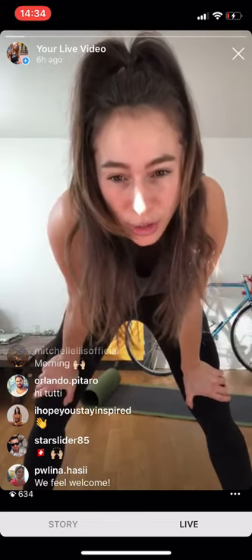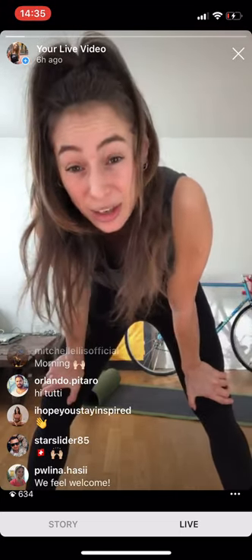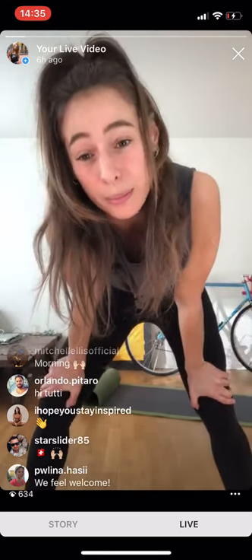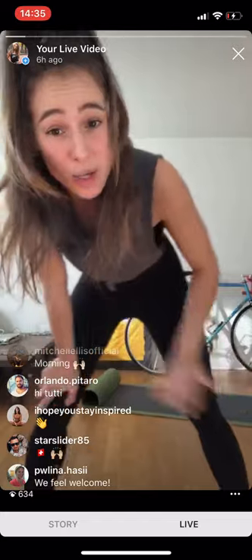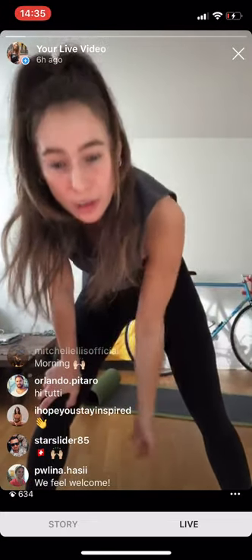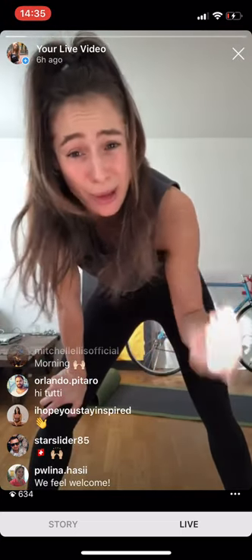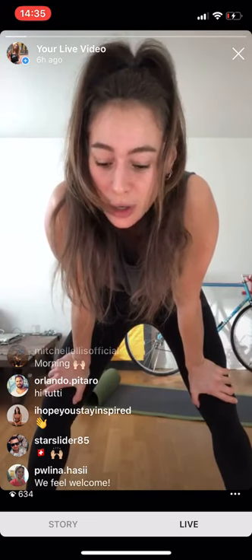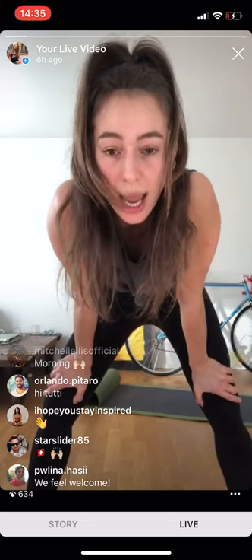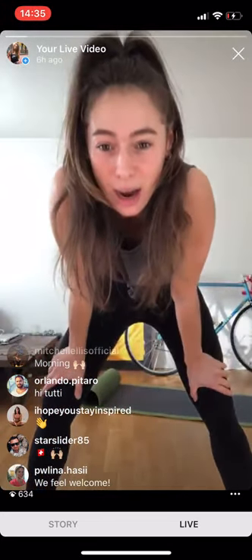We've got five minutes in total including your warm-up and your stretch. Stick around for the cooldown stretch because after that we're going to do a short meditation right here on the floor together. A mat is in the background but it's not necessary — we will be on the floor. If you have a carpet, get yourself a towel because it's going to get dirty. We're going to do a warm-up with five exercises — that's my notes on the floor.